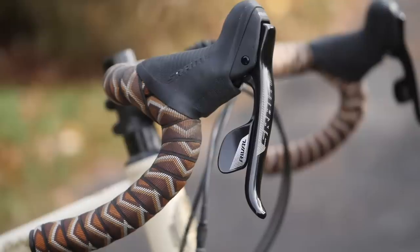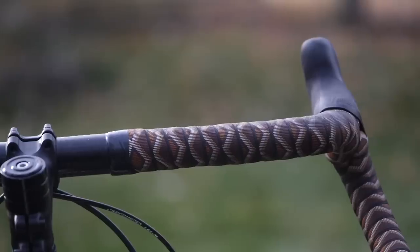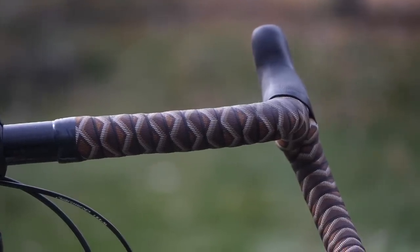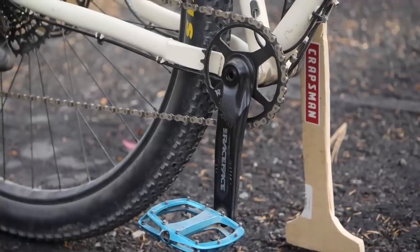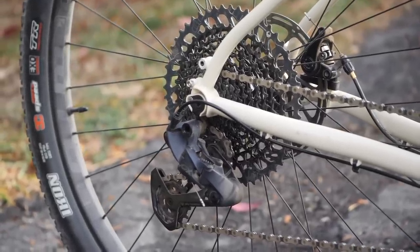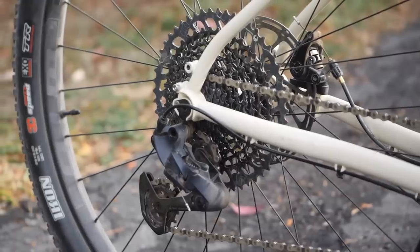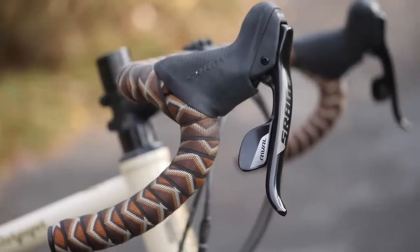Moving on to the controls — this is where things get interesting. You've got some SRAM Rival 22 that have been modded in some pretty interesting ways. The handlebar is by PNW — it is their Coast handlebar, I believe either 48 or 52, so it's got a lot of wingspan. The cockpit is finished off by some handlebar tape by Camp and Go Slow. The cranks are by Race Face with a 32-tooth chainring, which is totally reasonable for bikepacking. In the rear, it's got a generously arranged 10-to-52-tooth SRAM Eagle cassette with a SRAM GX Eagle rear derailleur. The eagle-eyed among you will note that this shouldn't work with drop bars out of the box, but it works in this instance because the folks at Tumbleweed modded the front Rival brifter with the Ratio Internal, so you get 12 speeds and the correct cable pull to work with the Eagle rear derailleur.